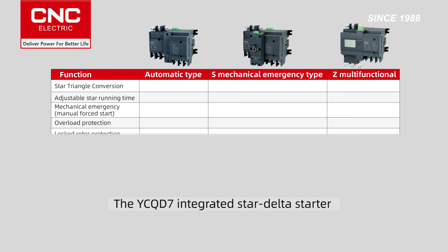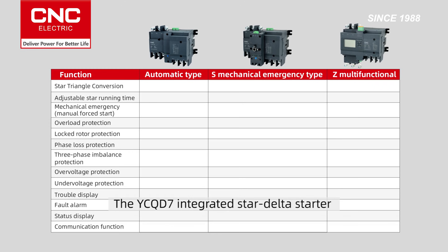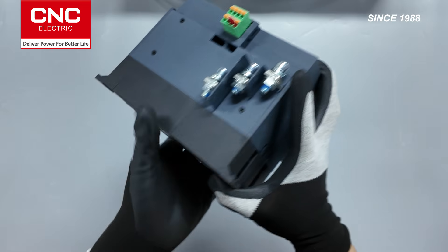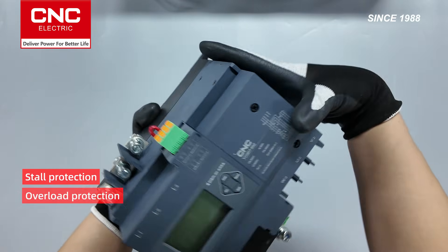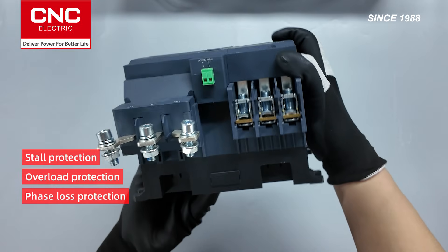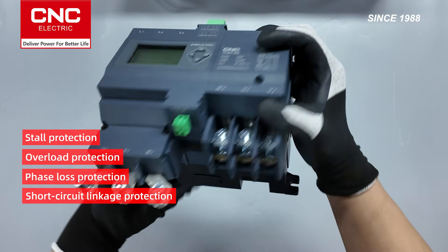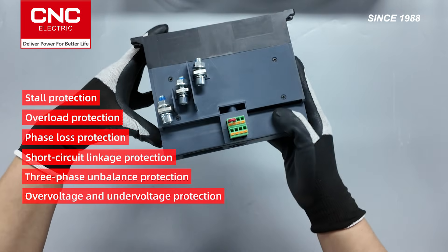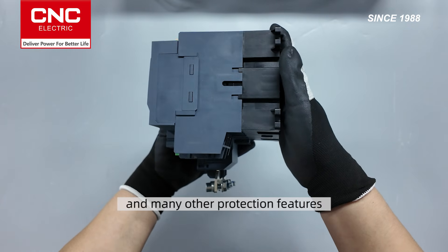The YCQD7 integrated Star Delta Starter comes in three specifications, suitable for different scenarios. It's equipped with various protection functions, including stall protection, overload protection, phase loss protection, short circuit linkage protection, three-phase unbalanced protection, over-voltage and under-voltage protection, and many other protection features.